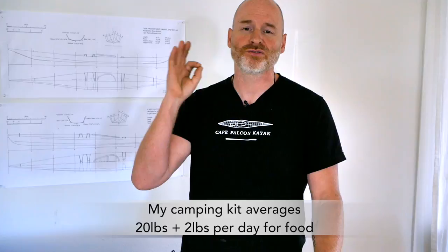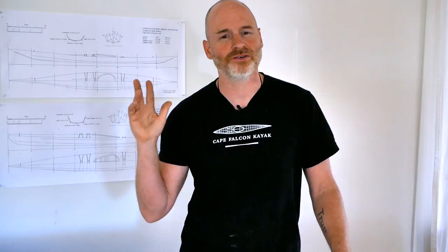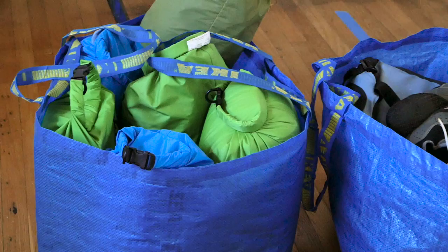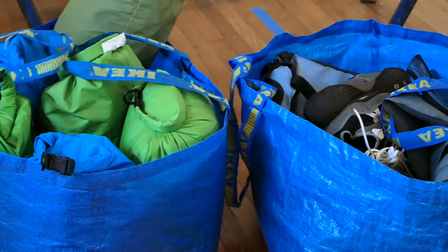The way I've got this video course organized is as a series of bags. Whenever I show up at a put-in, I have two basic big bags with me: one is a large IKEA bag with all of the smaller dry bags containing everything I need to go camping for the week, and the second is a large IKEA bag with all my paddling gear.